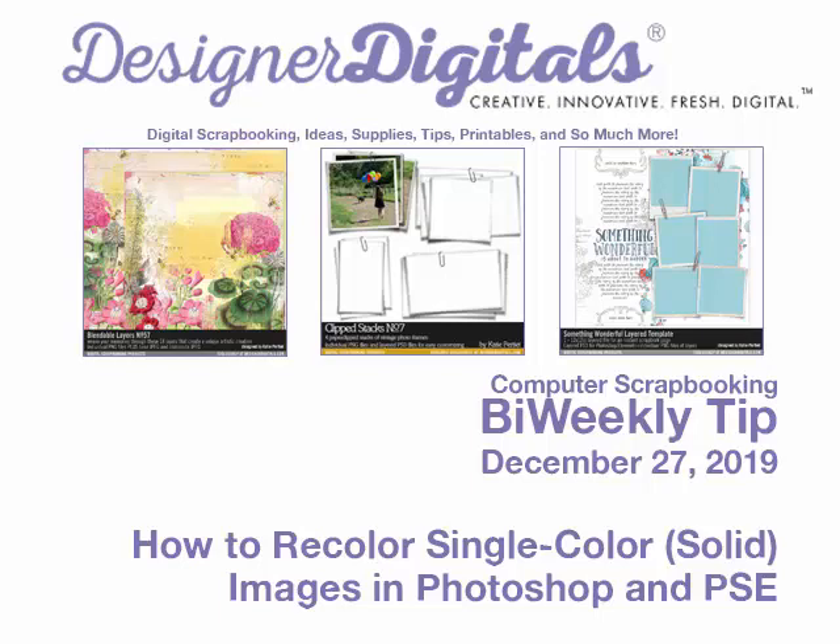Welcome to Designer Digital's Bi-Weekly Tip, December 27, 2019. This week: how to recolor single color or solid images in Photoshop and Elements.